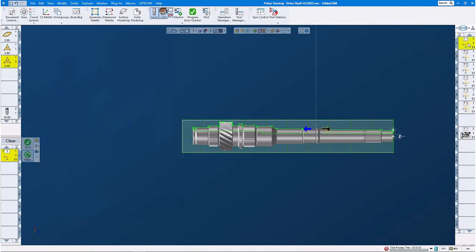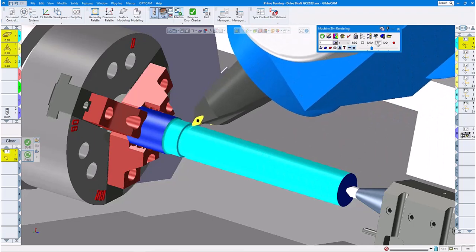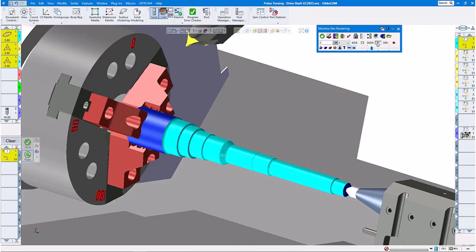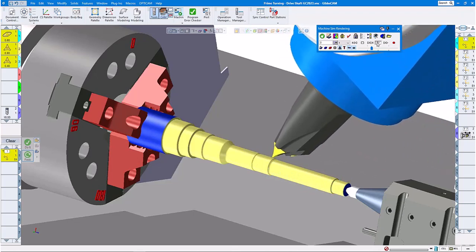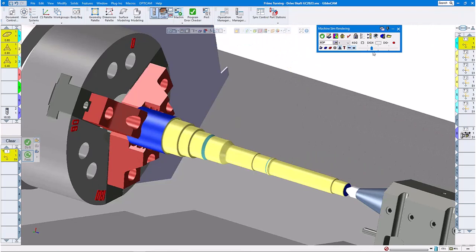Let's have a look at our machine simulation. Here's our machine and our part — let's give it a start. Here comes our roughing tool, machining from the middle of the part to the right side of the part. We're doing the prime turning roughing, operation number one. Now we come with our A-type insert and do the finishing diameter using all directions. Doing the little section over here, operation number four. Now we flip the tool around using a smaller tool radius and finish those little recesses down there in the left and in the middle of the part. And this is our prime turning the driveshaft in GibbsCAM 2023.